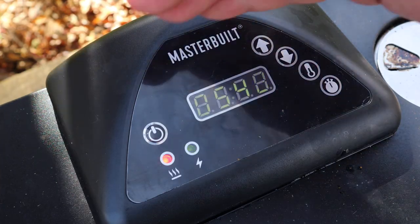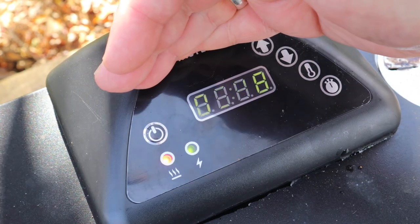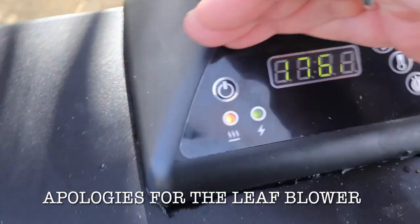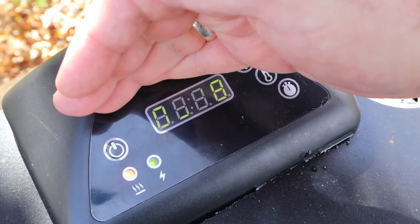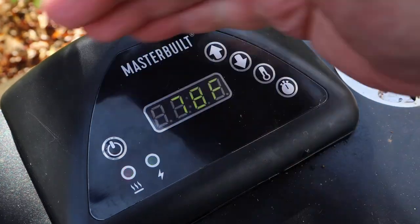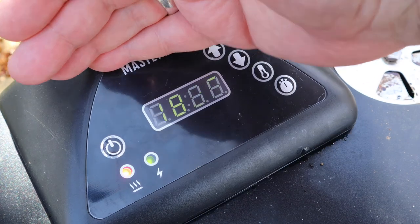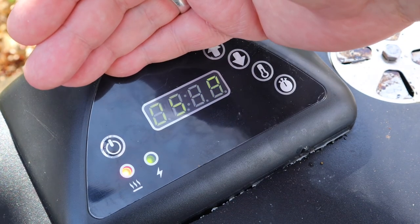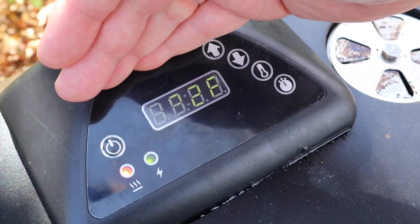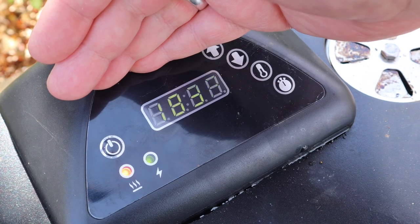Alright guys, I've got the Masterbuilt coming up to temperature — I've got it set at about 275 or so, we're at about 176 right now. One little nuance about this machine: you've got to set a timer, otherwise it's going to turn itself off, which is a good safety feature, but just be mindful to set it. I don't time by the clock — I go more on temperature. I just set the timer for six hours; we'll be way done before that.